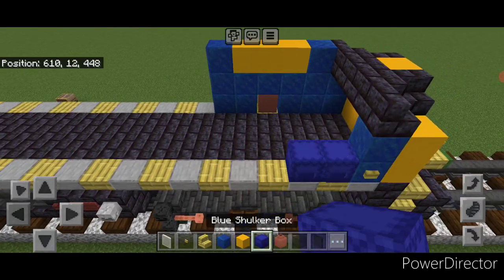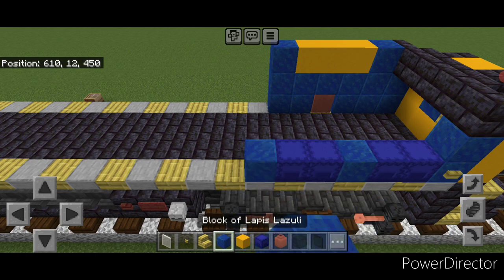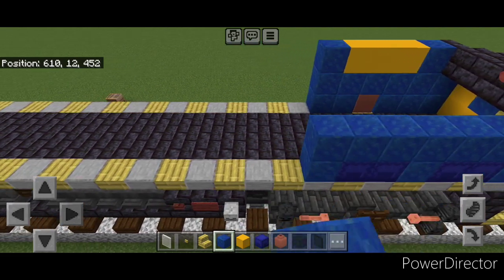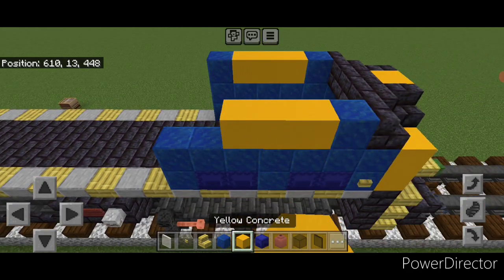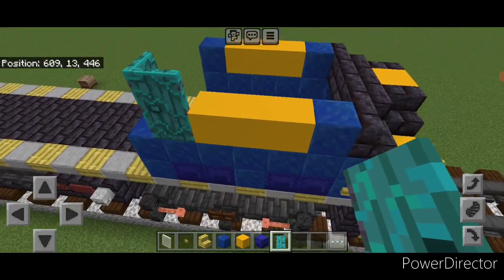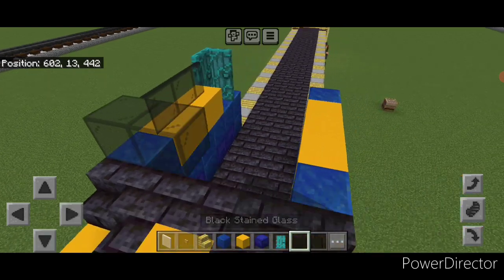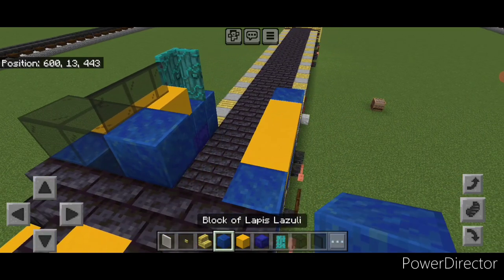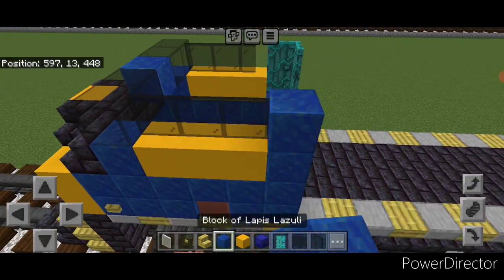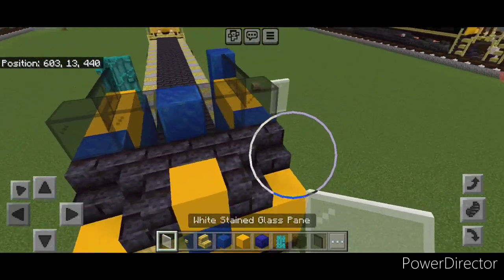Do two blue shulker boxes, a lapis, two shulker boxes, and then a lapis. Put six lapis up here. Then up here, one on the front, three yellow concrete, a warp door and a backwards door behind it. Then three black stained glass panes here, and across here two black stained glass blocks, a lapis lazuli, two stained glass blocks, three black stained glass panes here, and a lapis on the back. Put a white stained glass pane on either side of the windshield.